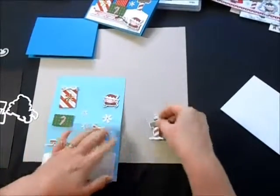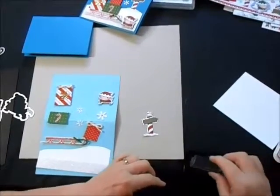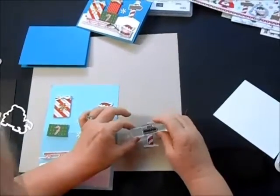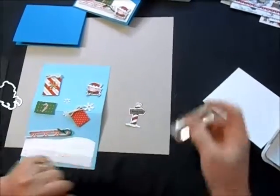One thing I need to do first is stamp the North Pole on this little sign. So I'm going to grab some Memento Black ink and make sure my words are going the right direction. And there we go — now it says North Pole.